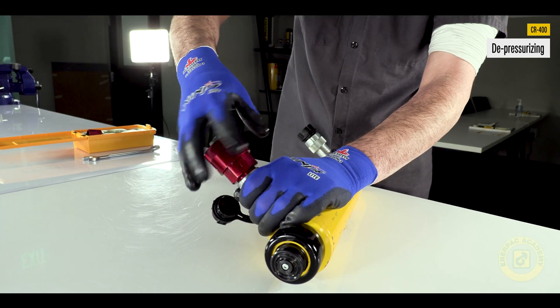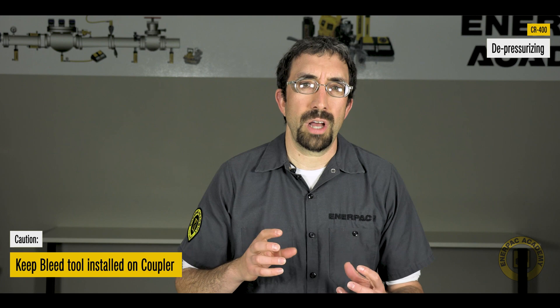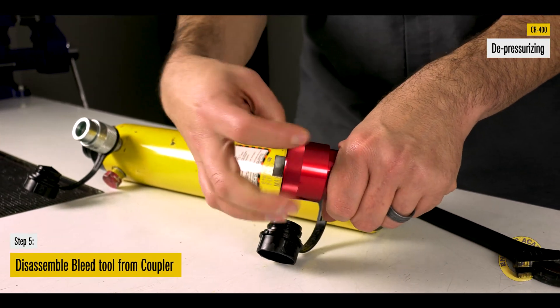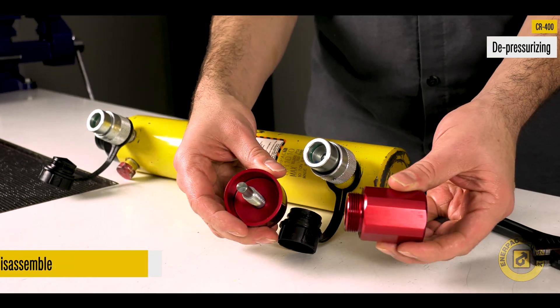Remove the coupler half main body and cap bolt assembly from the hydraulic device as a complete unit. Keep the bleed tool parts installed on the coupler while it is being loosened and removed. Disassemble the bleed tool components from the coupler half. Clean the bleed tool components and store in the provided container.